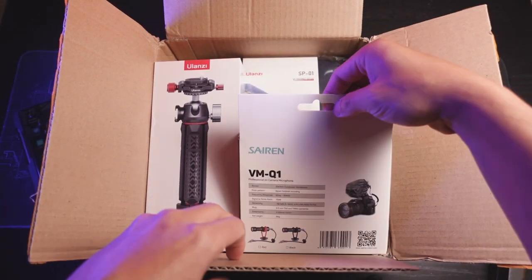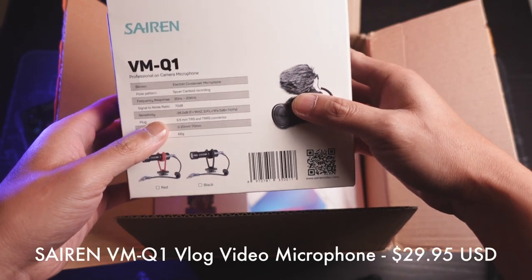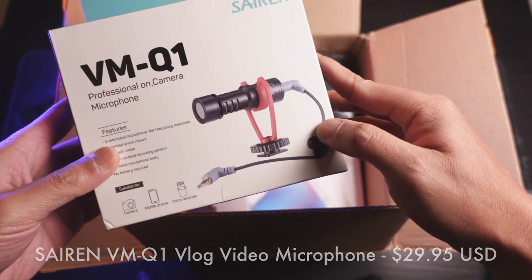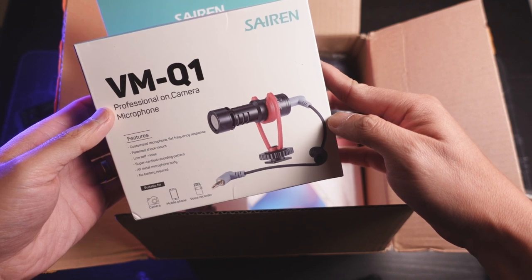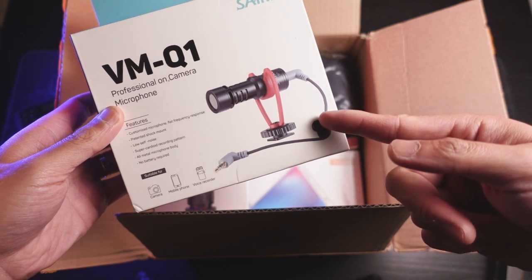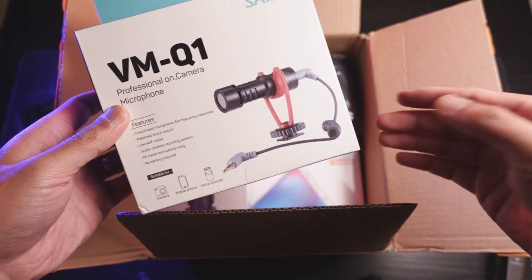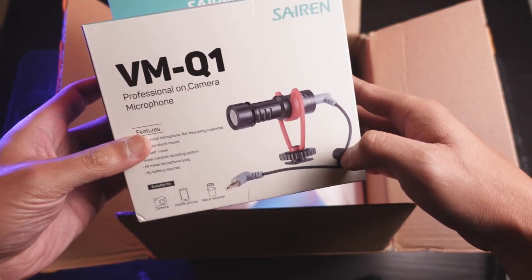Moving on, we have the Siren VM-Q1. This seems like a very similar version of the Rode VideoMicro, which I also have, and also have the Movo mic version as well. So this is like my third mini or micro shotgun mic. We can probably do a sound comparison. To be honest, don't really need this, but hey, it's always nice to have. Why not?